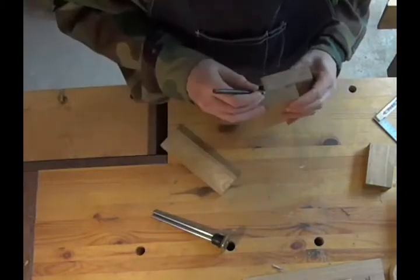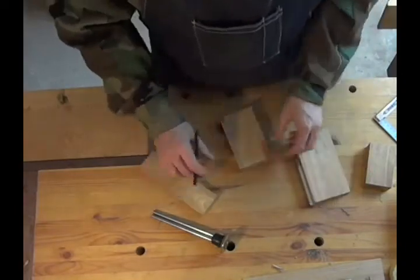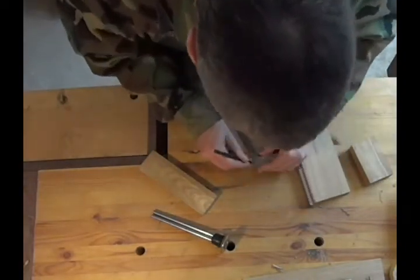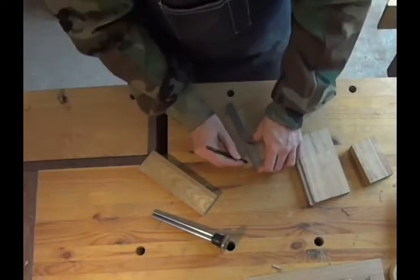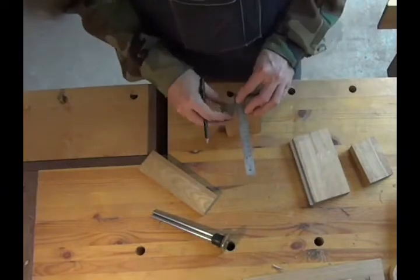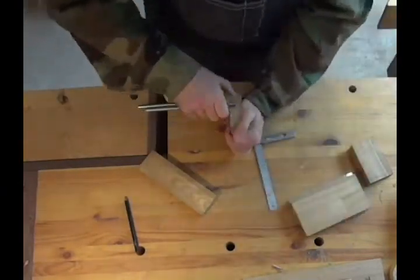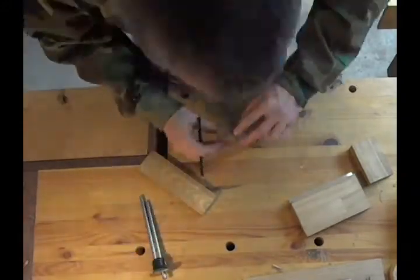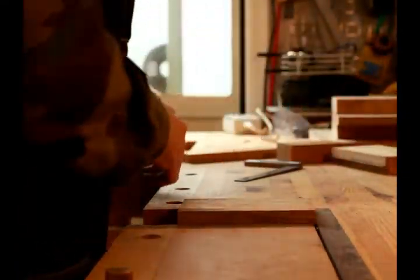After that I started working on the fence. I marked off where I was going to cut the fence to make it L-shaped, so that the bottom of the fence would come underneath the plane and I could get it right up close to the blade. And then again, I used my trusty marking gauges to cut lines where I was going to saw, and got out the chisel again.